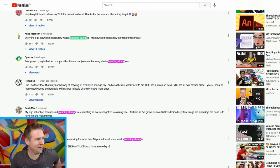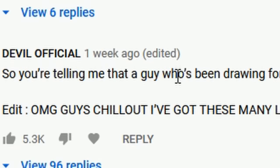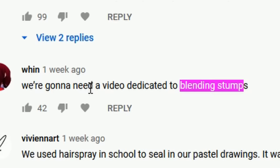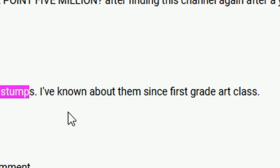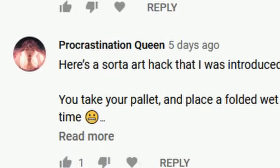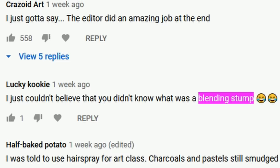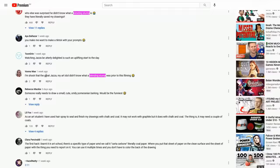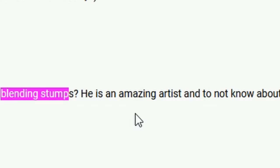Everyone's commenting about how many comments there are about me not knowing what a blending stump is. So you're telling me that a guy who's been drawing for more than 10 years doesn't know what a blending stump is? I was genuinely shocked. I've known about them since first grade art class. It blew my mind that Jazza didn't know what a blending stump was. I'm shook that the great Jazza, my art idol, didn't know what a blending stump was. He is an amazing artist.